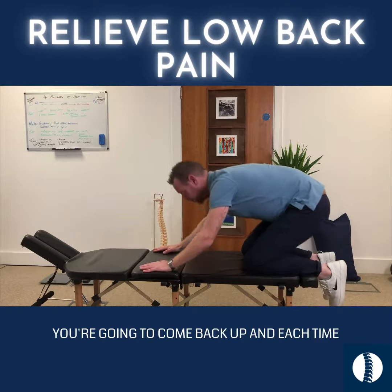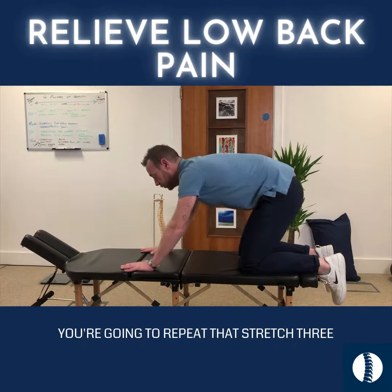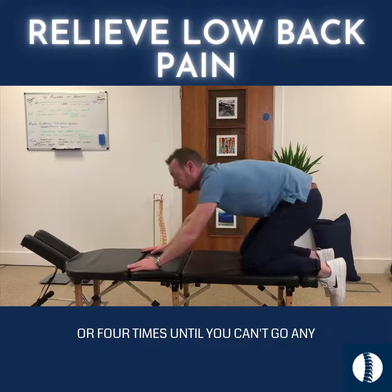You're going to come back up, and each time you come back up you're going to move your hands about three or four centimetres forward, and you're going to repeat that stretch three or four times until you can't go any further.